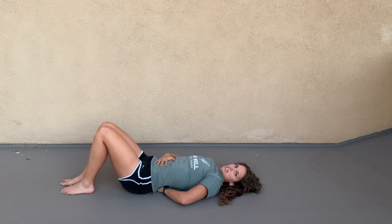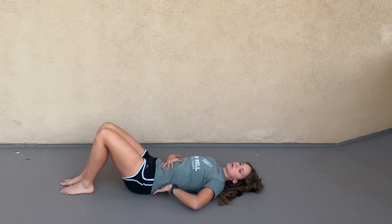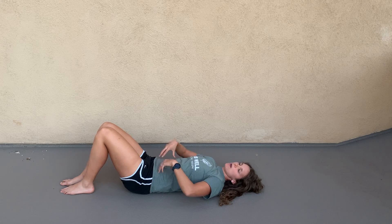For knee reps, you want to make sure that you don't have an anterior pelvic tilt, but you're not smashing or bracing your core too much either — just a nice neutral spine.